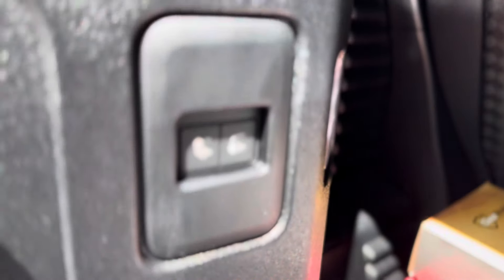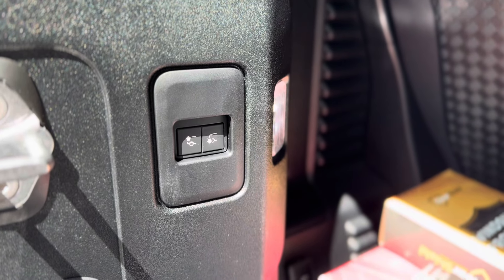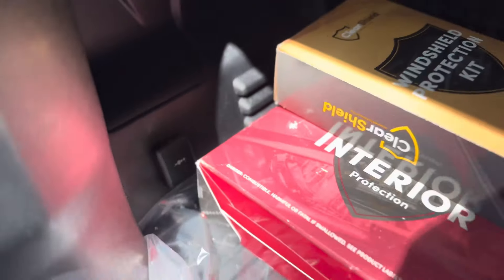You do have some air ride buttons here, so you can raise and lower it to load and unload heavy things. There's a little cigarette port there, and I believe this one's got a domestic plug on this side — 120 volts.